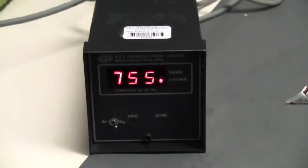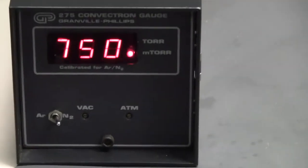This reads Torr and Millitorr. Look at that for Argon and Nitrogen — a little switchover. It does change the readings.